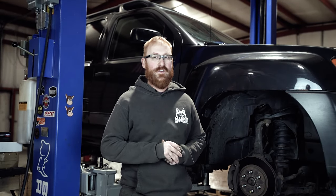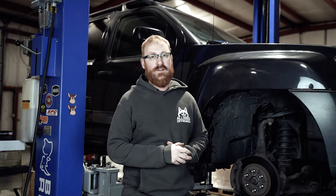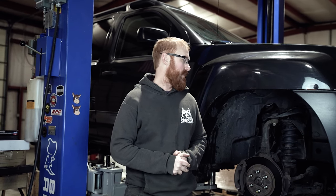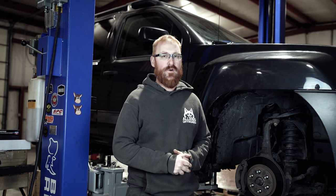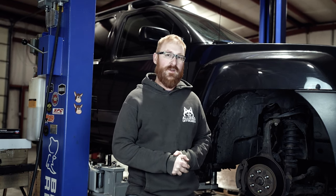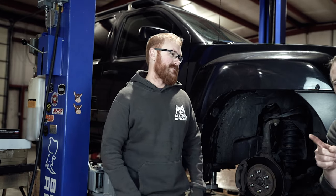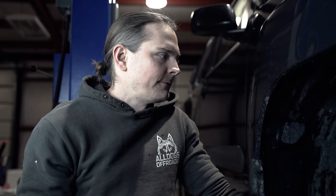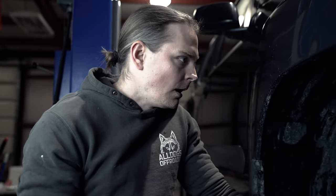What's going on everybody, this is Kyle here with All Dogs Off-Road and we have our shop Xterra on the lift. We're going to be going over coil bucket contact — what it looks like, what causes it, and why anything with a two and a half inch spacer on it will 100% guaranteed have coil bucket contact, and sometimes even a half inch spacer. So your Nissan 4x4s — your Frontier, your Xterra, the R51 Pathfinder, and to some extent the Nissan Titan — all have a fairly unique arrangement for the upper control arm.